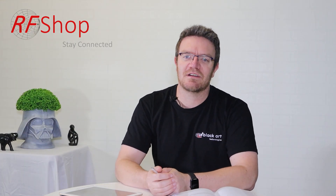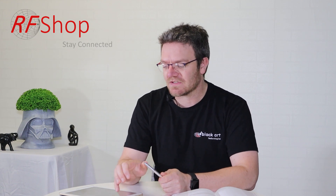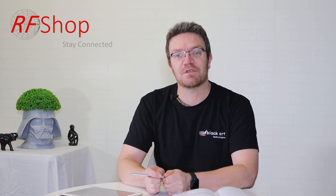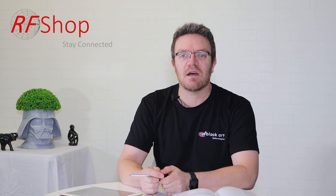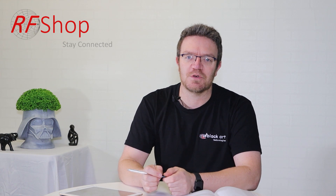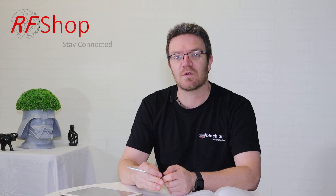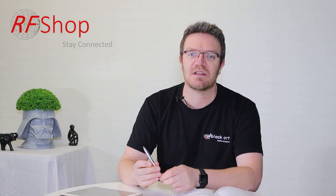Good day everyone, it's David here from RFShop. Today I'm going down a bit of a tangent to talk about some stuff that you find on eBay and Amazon. During the course of our YouTube videos, we get a lot of questions and comments — people asking for a strip-down or tear-down of some of these antennas you get online from random suppliers.